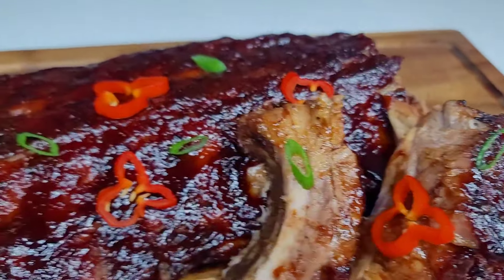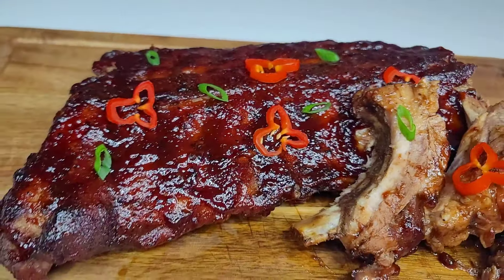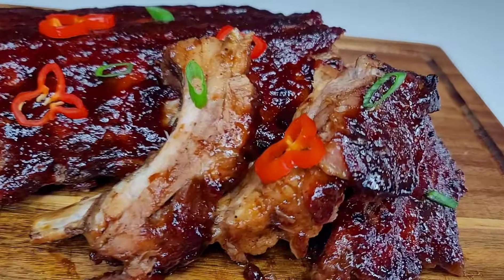Hi guys, welcome back to my channel. Thank you all for stopping by. Let me show you how I prepare these jerk barbecue ribs in the oven.